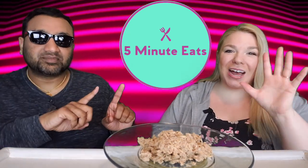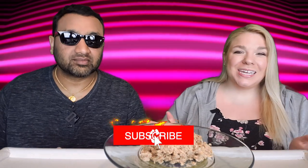Hey everyone, welcome back to 5 Minute Eats. Alright guys, we are in the midst of Pouch Tuna Week here on 5 Minute Eats.